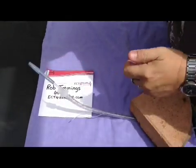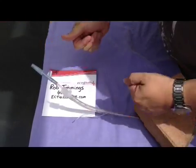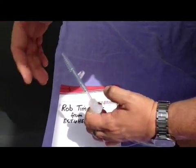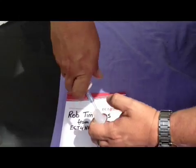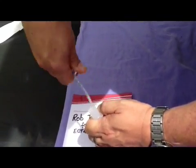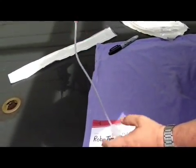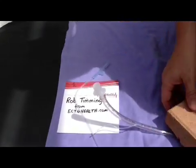Hi, it's Rob Timmings here from ECT for Health. Just a couple of tips on suctioning an ET tube. If you were trained to suction an ET tube any time in the last 5 to 10 years or even further back, you were probably taught to suction the tube by twisting the ET sucker — the Y suction catheter — as it was being removed. Not a very efficient way of suctioning the ET tube, and I wanted to show you why.